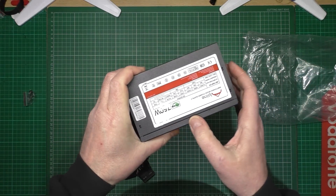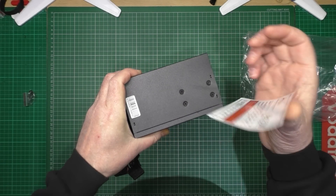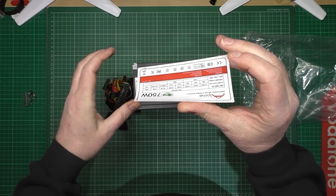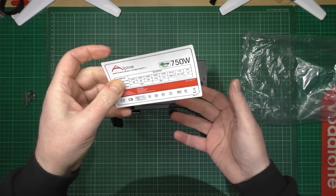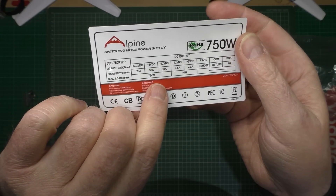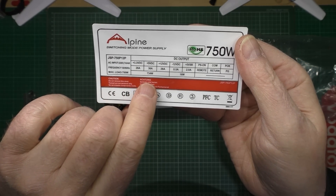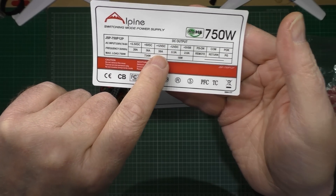Now on here, with this label that's not quite stuck on very well - it's quality, you see. They do that so you can just take it all off and it leaves a nice black surface. So on this one you'll see that the output is 12 volt, 38 amps.